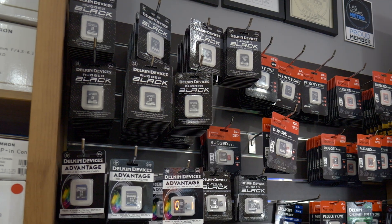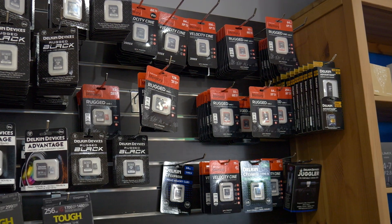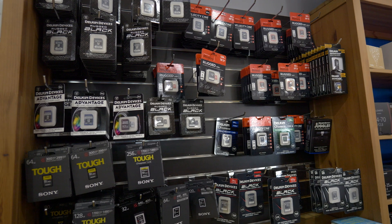Hopefully that gave you a better idea about SD cards — they're definitely not all built the same, so consider your camera and what you want to do so you can invest in the proper media for your next shoot. We offer a selection from Delkin, Lexar, and ProMaster — check out the full selection on our website at BNCCamera.com or come down to the shop to browse what we have.